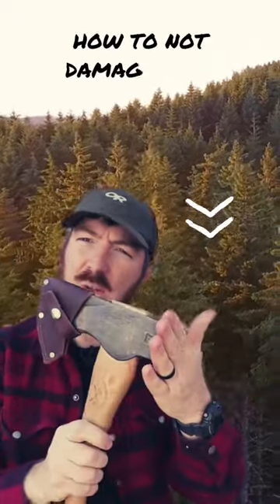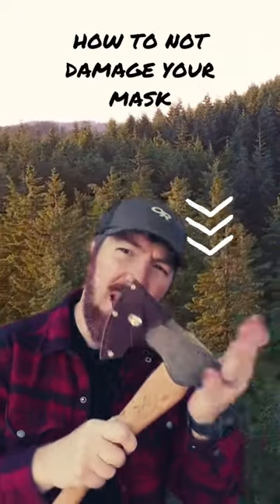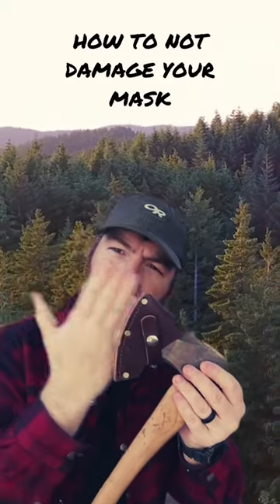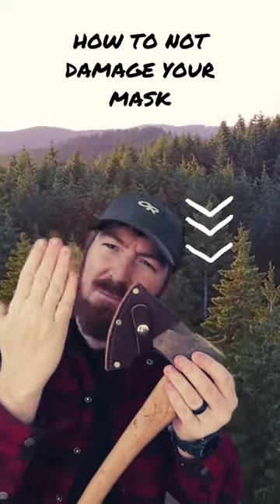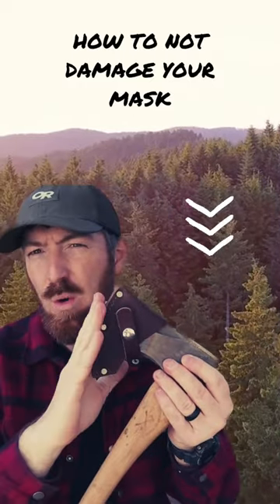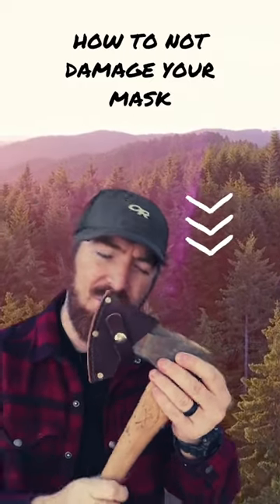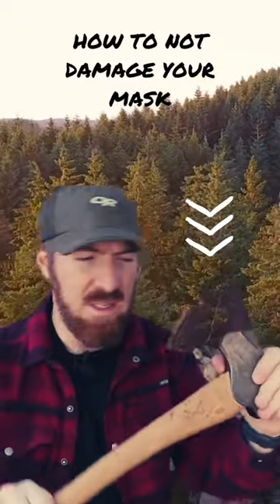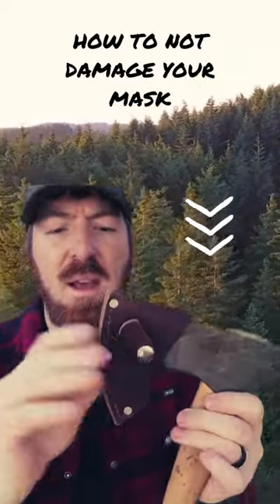Quick pro tip: if you're ever going to use the back of an axe as a hammer — which you can easily do — do not leave the mask on. The inertia actually makes the blade bite into the leather over time and will ruin your mask. Take it off, or hammer on the side if you're ever doing any hammering or pommeling in stakes or things like that.